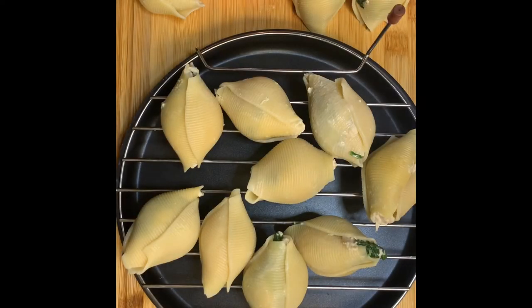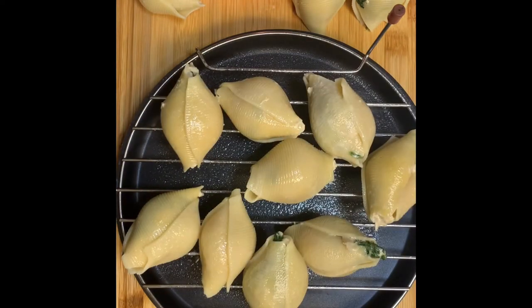My first batch is ready to go into the air fryer. I'm spraying with Pam, adding a little salt, and I'm going to air fry these for 25 minutes.